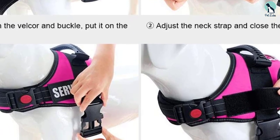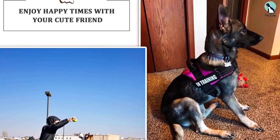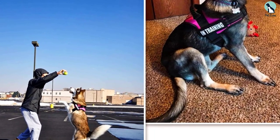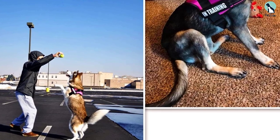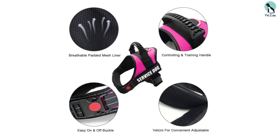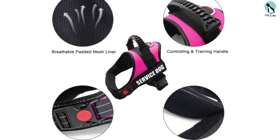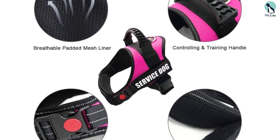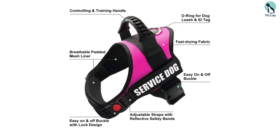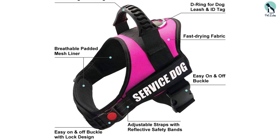On the side labels of the vest are the words 'Service Dog' in bold font and color, while the front of the vest features a reflective band for even better visibility. These patches are removable so you can replace them with other patches if you like, including labels that represent the specific purpose of your service dog, whether it's to offer medical or mobility support. This service dog vest comes with a stainless steel D-ring that you can use to attach your dog's leash, and there's also a handle at the back of the vest to control or train your service dog.